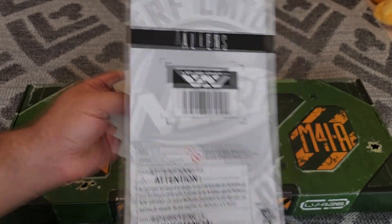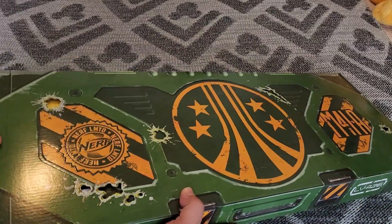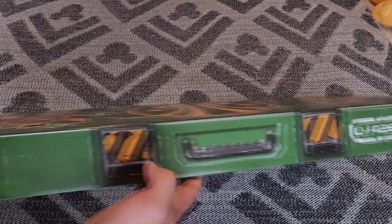I did buy two of these and I came across them completely by accident. Let's take a look at the case here. It's kind of made to look like a gun case.